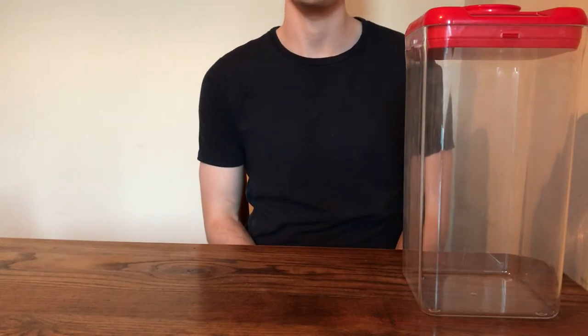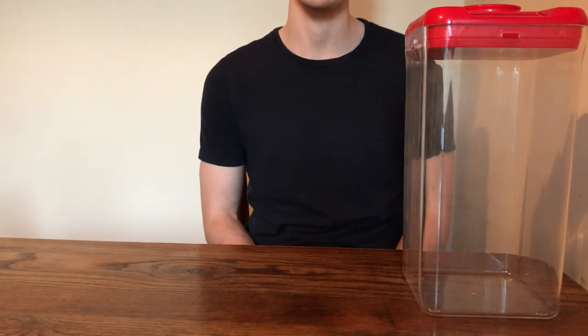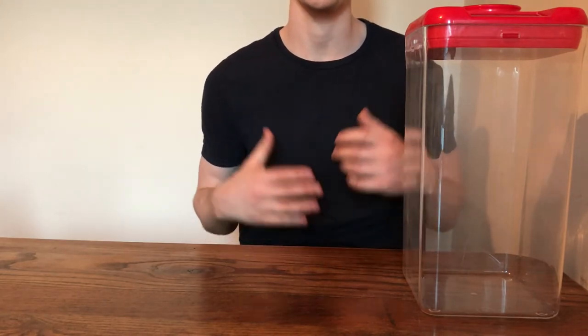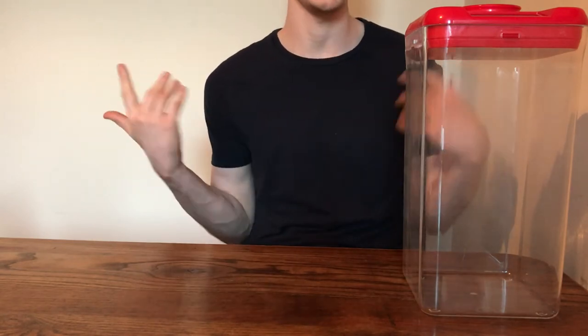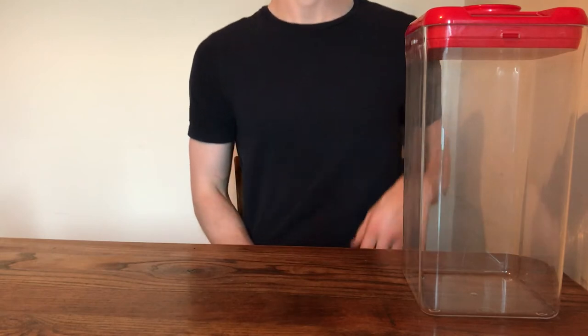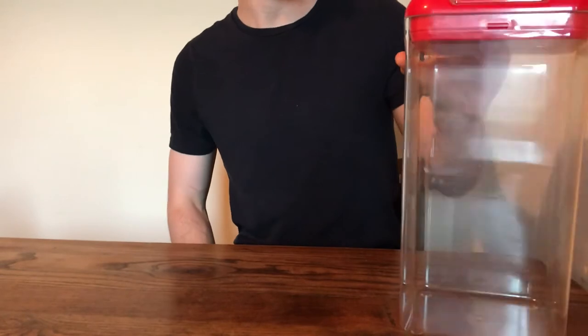What is going on guys, welcome back to the Trusted Reviews YouTube channel. This is my first video on the channel, so all support, any likes, any subscriptions would all be massively appreciated. Without further ado, let's get into the product review. Today we'll be looking at the K-Safe by Kitchen Safe — this is their locking container.